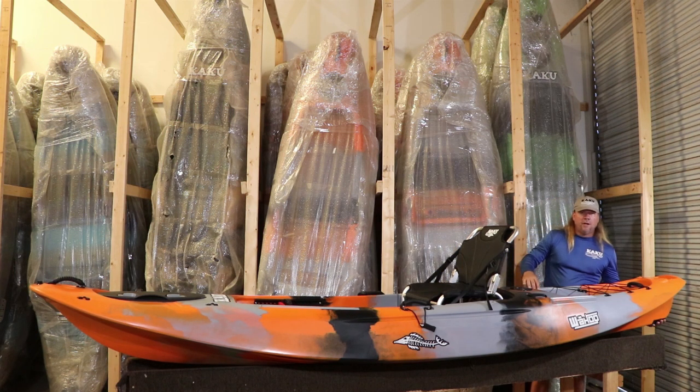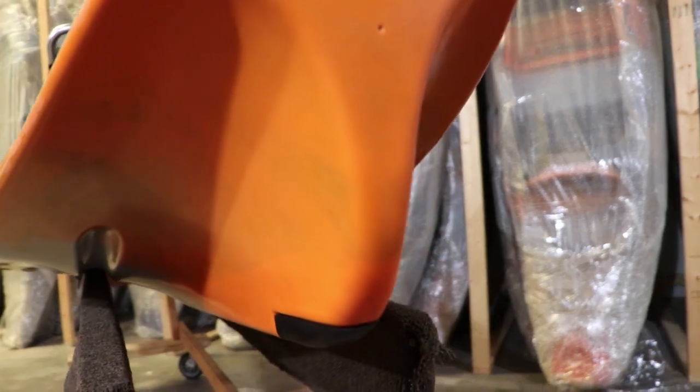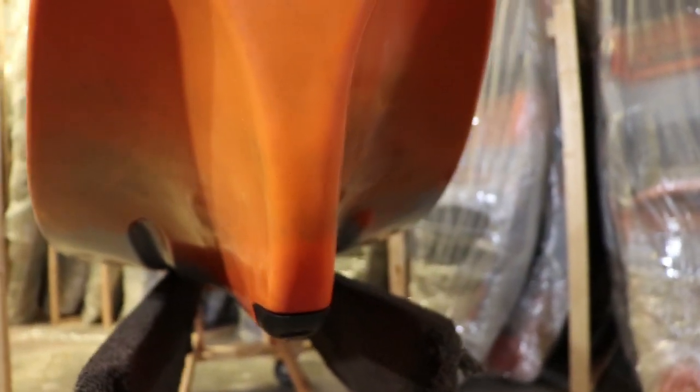It has a very deep defined keel on it, which allows for good tracking and just good control out on the water. You'll also notice we've got a removable keel here. So if you're scratching up your keel, you're not ruining the hull — you can just remove this and get another keel guard from us and replace it, no problem.